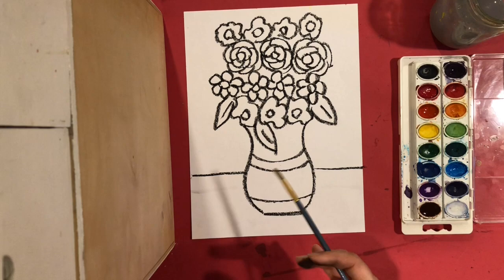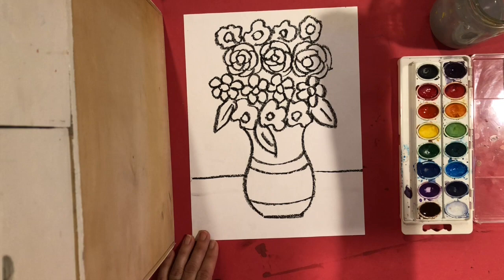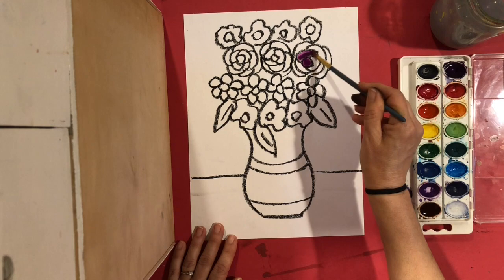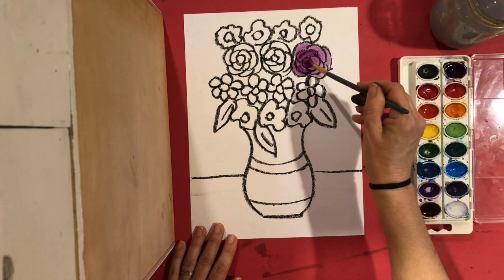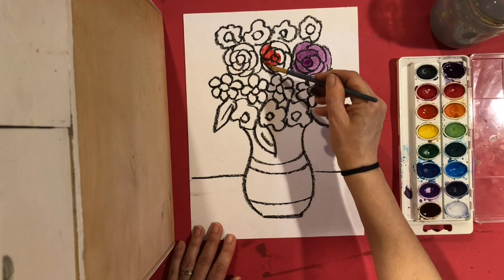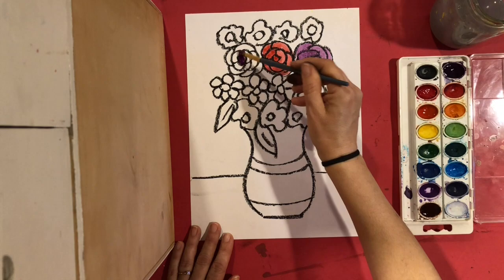If I was in school I would use tempera paint because it's nice and thick and gives a more impressionist look, but I only have watercolors here, so I'm going to use watercolor — it's still going to look beautiful. You can use whatever colors of paint or kind of paint that you have. With the oil pastel, remember you can just paint right on top of it. I'm only going to choose two or three colors for my flowers — you can make your flowers any color you like.